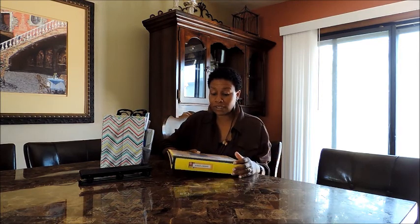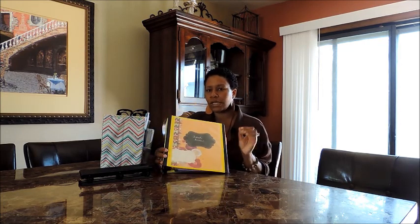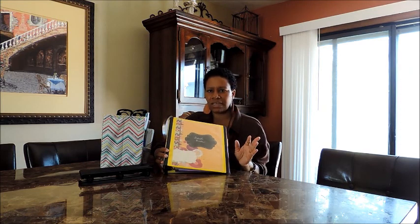The first binder I'm going to start with is the school binder. The reason I'm starting with this is because it's time for back to school. This is the binder that I use to keep all of my kids' things that they bring home from school — not their homework assignments and things like that.